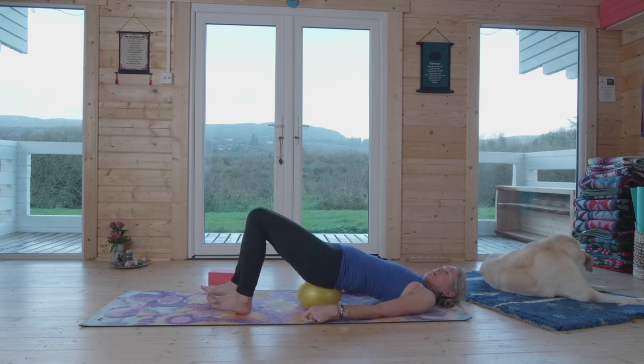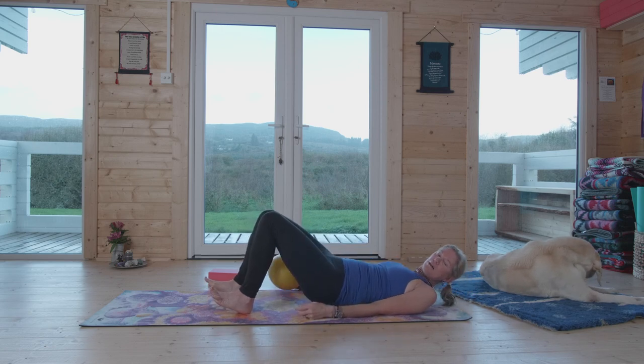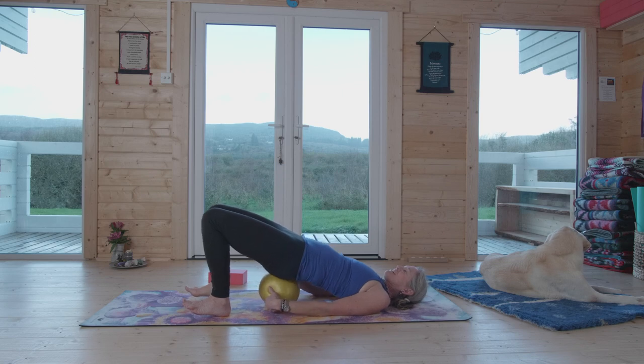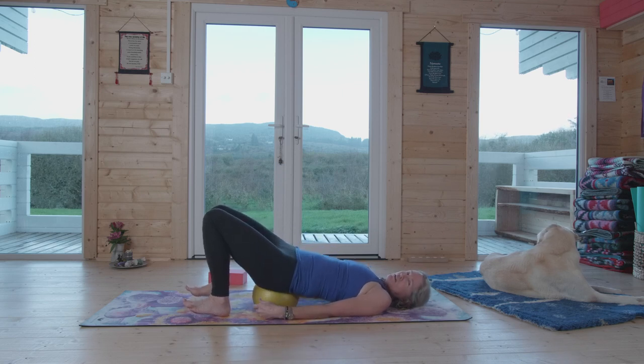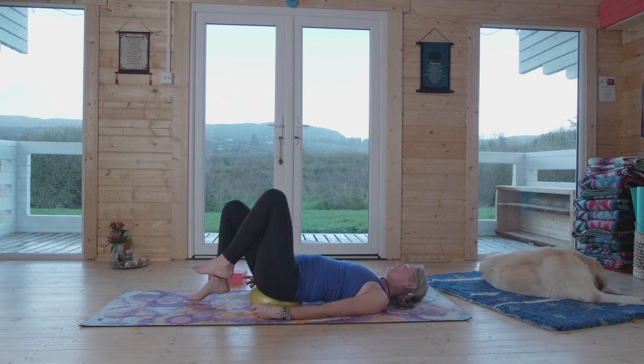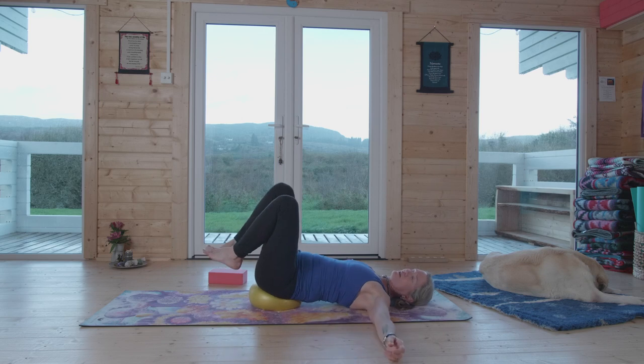You might even feel your pelvic floor. Exhale, draw the leg in, inhale and release. Now while we have that ball underneath you — the block may not work as well for this one — we're going to go into what I call the intuitive core. With feet on the floor, readjust the ball, then lift your legs up off the floor, take your arms to your sides, and just start to move around side to side. Be playful.